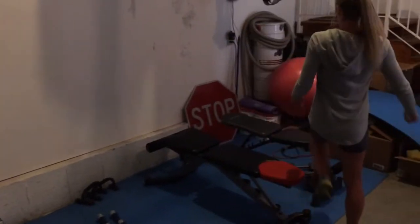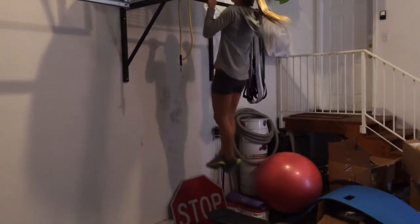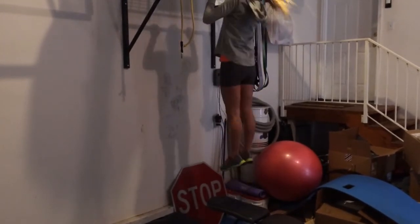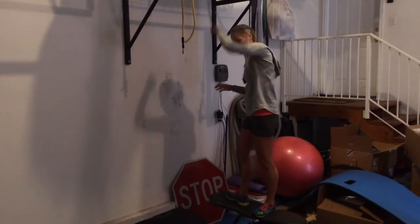And then pull-ups — you're getting 20 pull-ups. Or you can use the ground, or you can use bands if you need to.